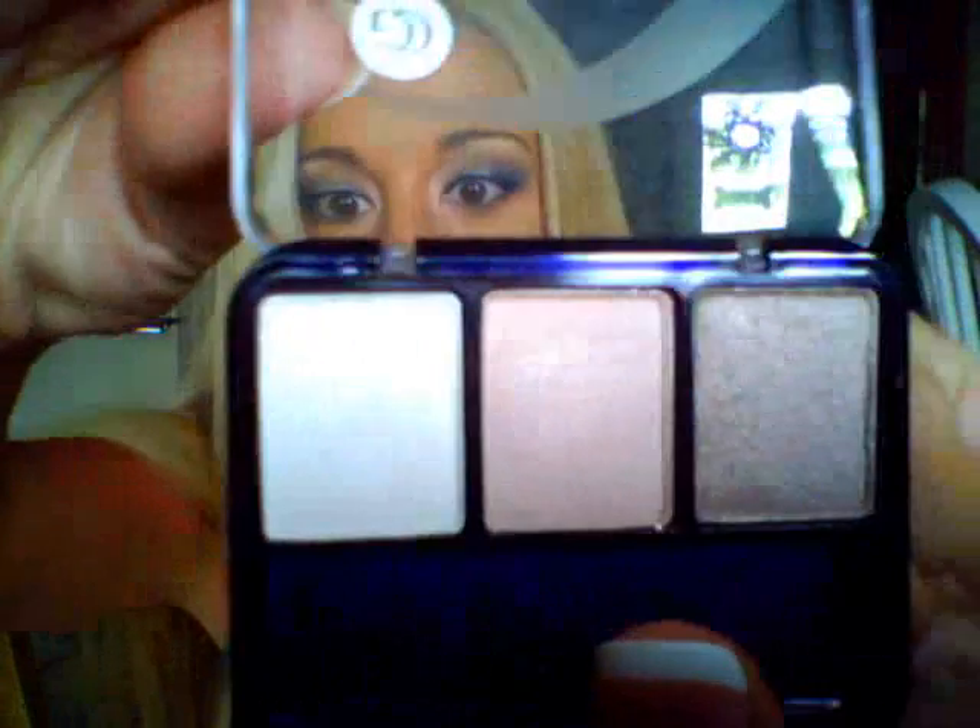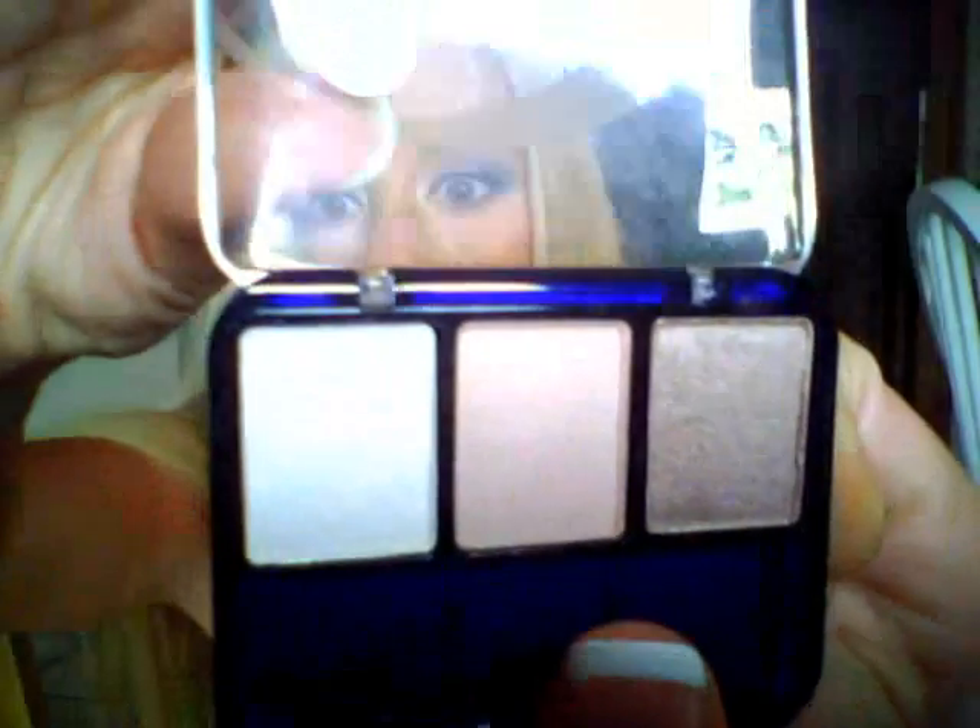The next color I have on is my under-the-brow highlight, and it's from my CoverGirl Little Trio in Café Olay. I'm just using the light color right there — it's like a bone color with very, very slight shimmer, and I have that underneath my brow.